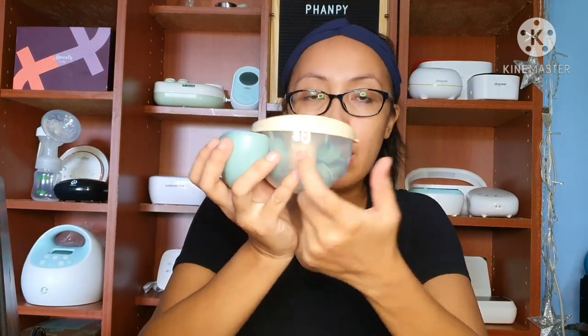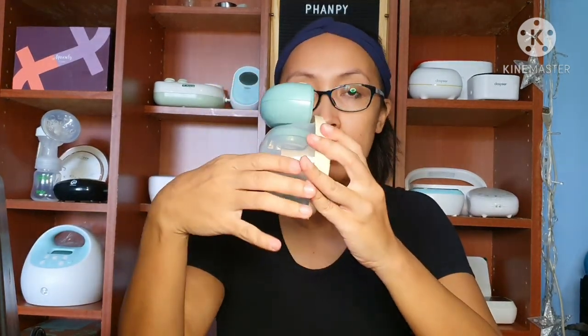Ang capacity ni FUNPY wearable ay 150ml. Ibig sabihin, 150 lang yung milk na kakasya dito. So pag nakagay itong side, may label. Rechargeable ito, pero ang advantage nito, gumagamit na siya ng Type C. Ibig sabihin, fast charging na siya — for 2 hours mo na lang siya ma-charge. Fully charged na siya.